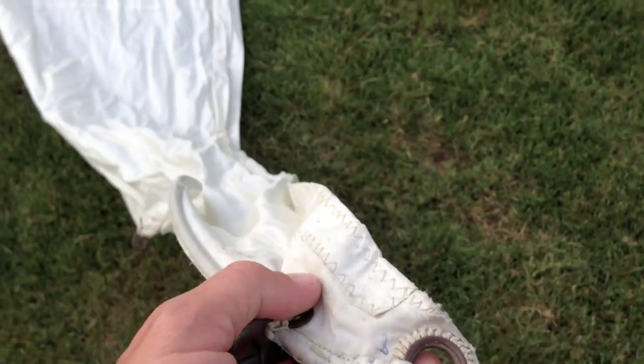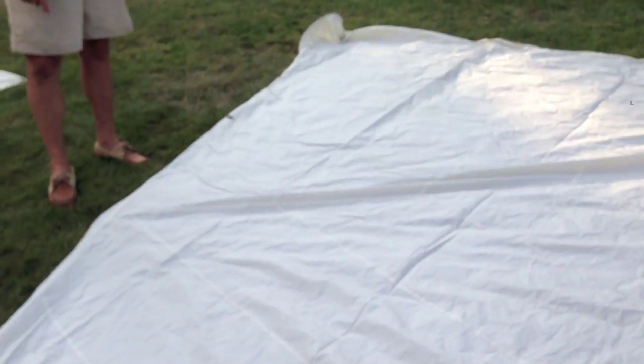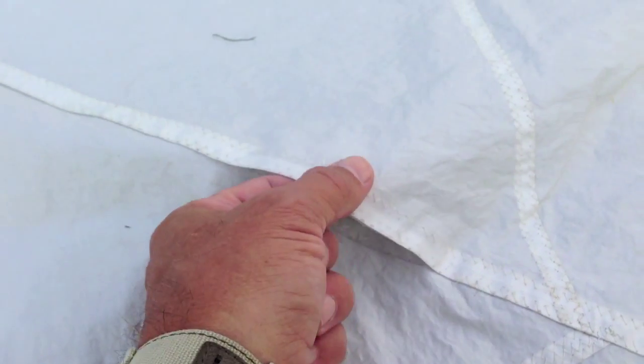With that came a matching genoa — this is the jib, a fairly large jib. This is also the one I used most of the time when I sailed. Looking around, it has really no issues. It's an Ulmer dry sail, made in, I'm guessing, the late 60s or early 70s. It's an older sail, but it could be sailed again no problem. Up here is one issue — this seam pulled apart, but that could be fixed easily. That's the only spot that's opened up, and it could be fixed in no time.